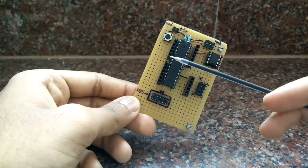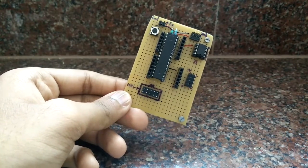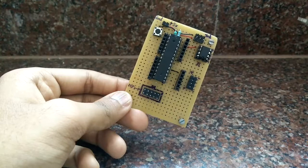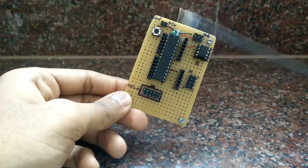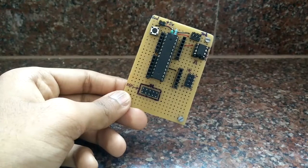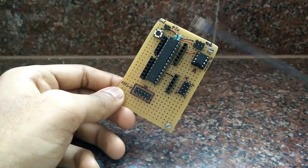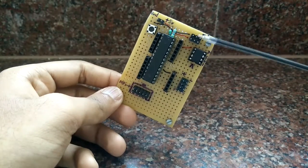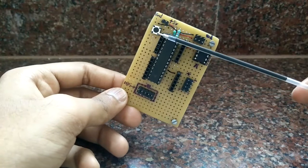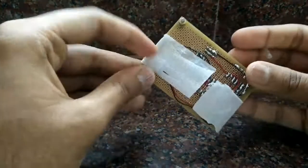I'm not using a crystal because this is not a project that requires time precision — I'm not even going to use any timer. The internal RC oscillator of the ATmega328 runs at 8 MHz, which is more than enough to run the board. I also have some power outlets here and there, a reset button, and that's it — it's a very simple board constructed on a general purpose PCB.